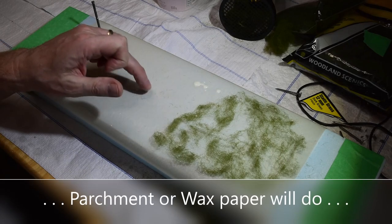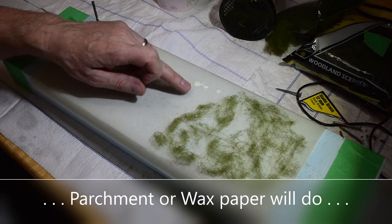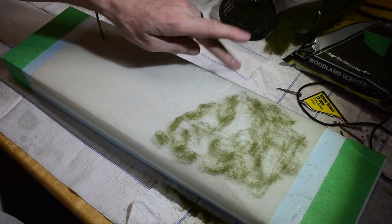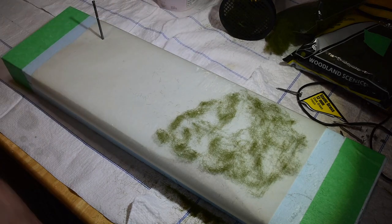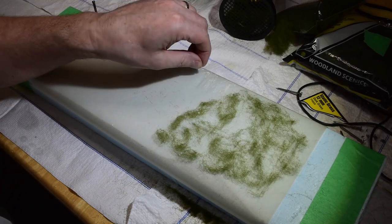This is parchment paper. You can probably use wax paper as well — I just use parchment because it has a different kind of texture to it and it's not as greasy, but wax paper will work as well.